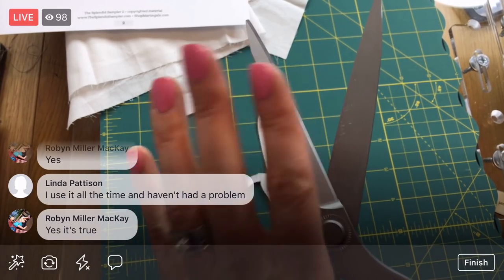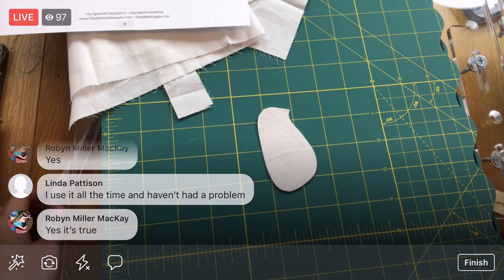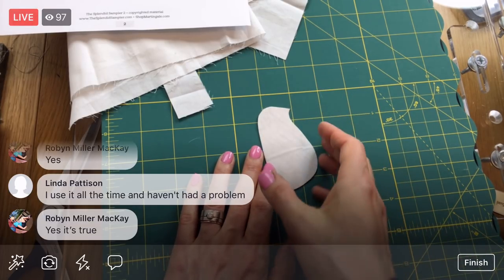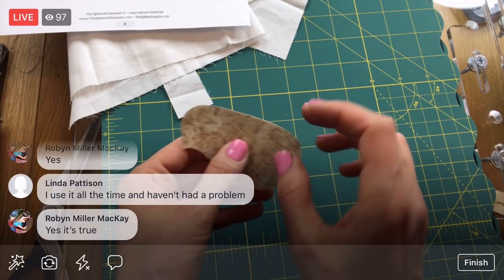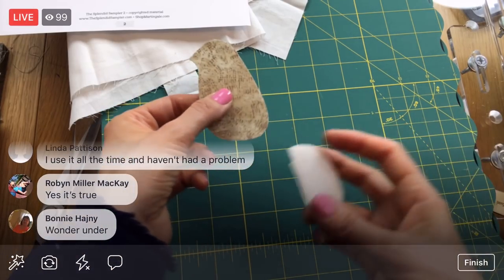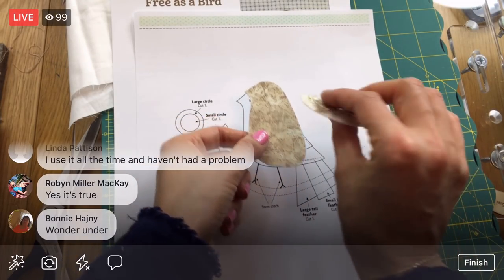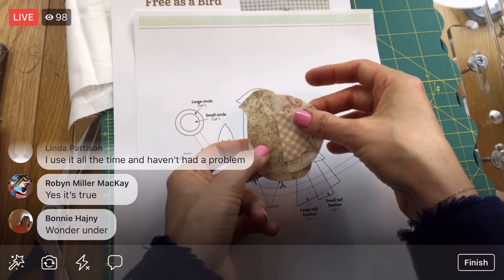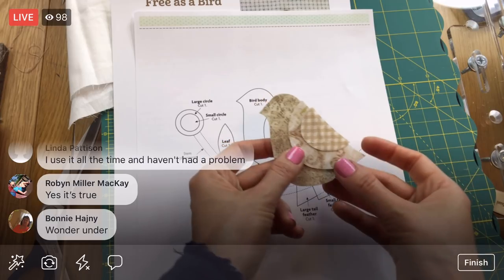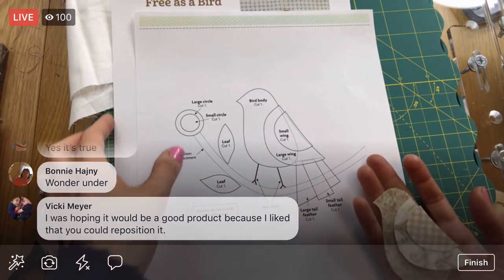Look — it's getting some goo on my nice scissors, so I'm going to have to wipe that off when I'm done. I can place our wing right away — there's going to be a lot of stickiness here but I can just let it hang off the edge. Oh my god it's already so cute — it's a little finch! Wipe those scissors with a dab of eucalyptus oil and a tissue — that cleans glue and sticky stuff off wonderfully.